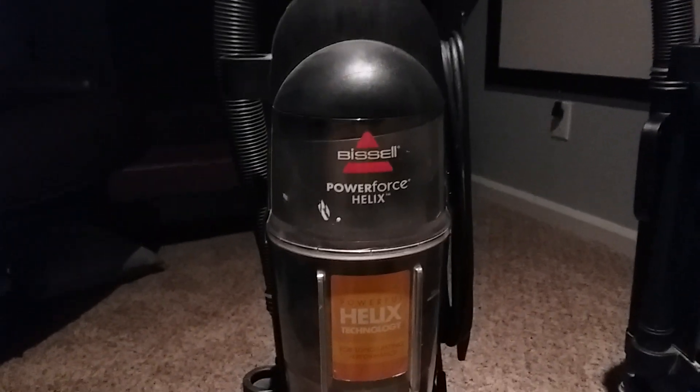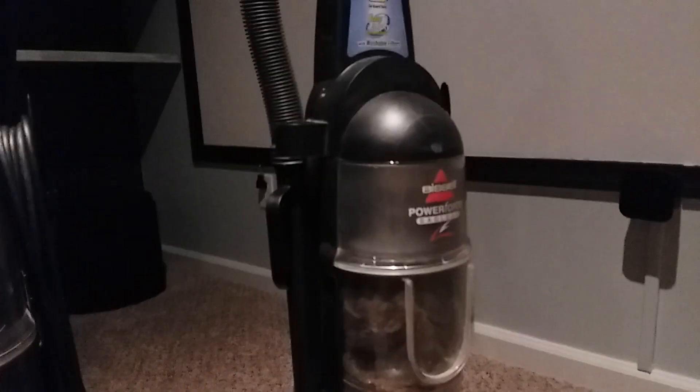The Bissell Power Force Helix, well, nothing extra there. Some people recommend the Bissell Power Force Helix over the Bissell Power Force Bagless because of its Helix technology.